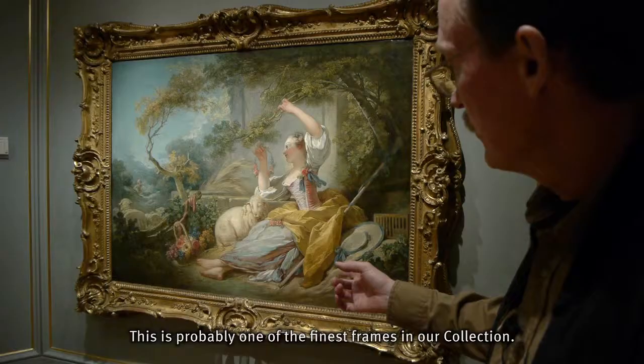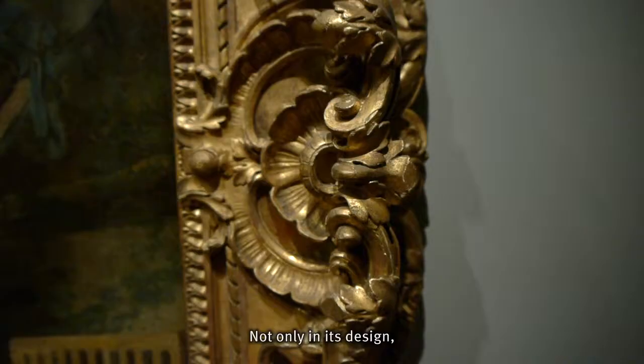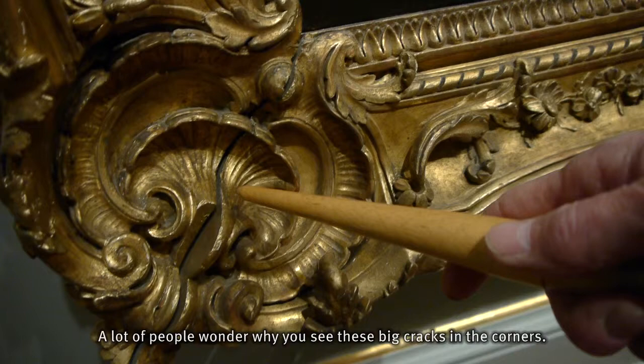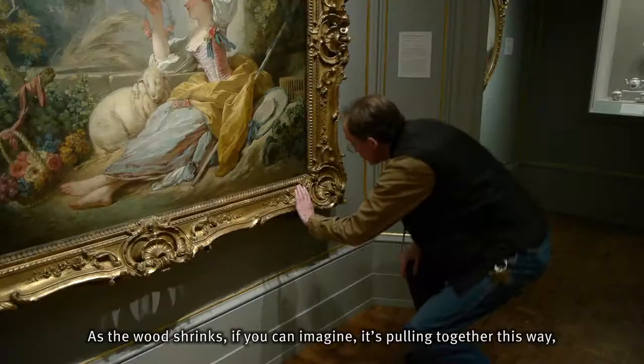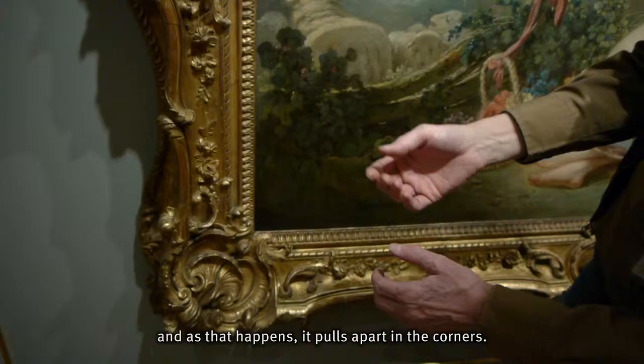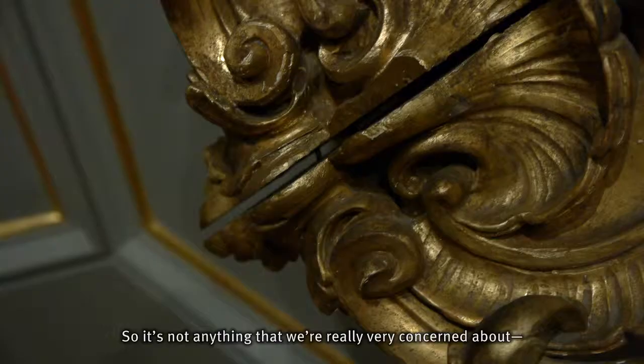This is probably one of the finest frames in our collection, not only in its design, but also in its craftsmanship. A lot of people wonder why you see these big cracks in the corners. As the wood shrinks, it's pulling together this way, and as that happens, it pulls apart in the corners. So it's not anything that we're really very concerned about — it's just part of the aging process.